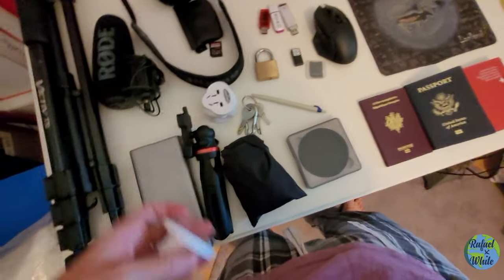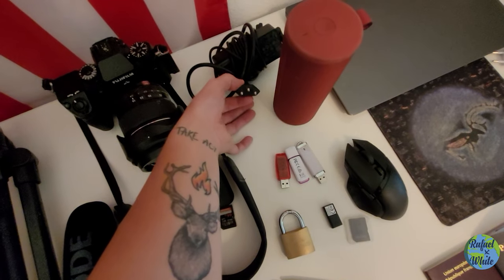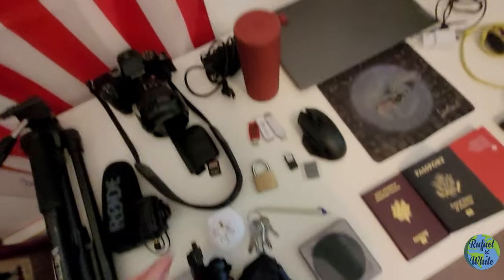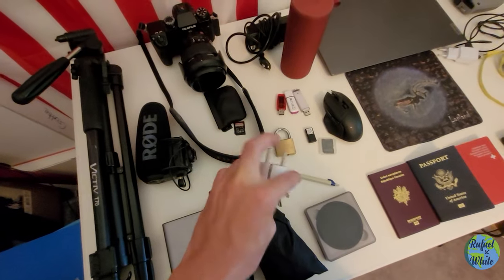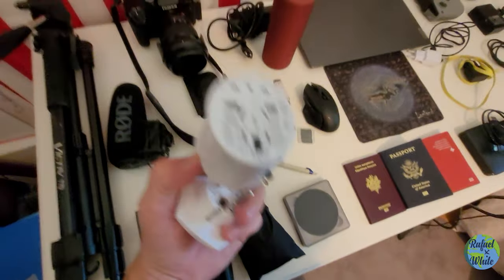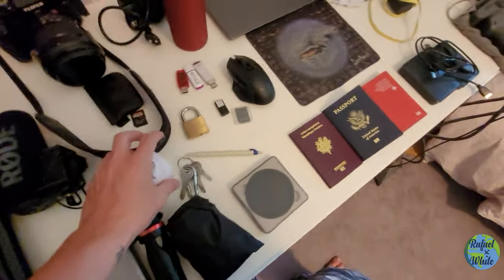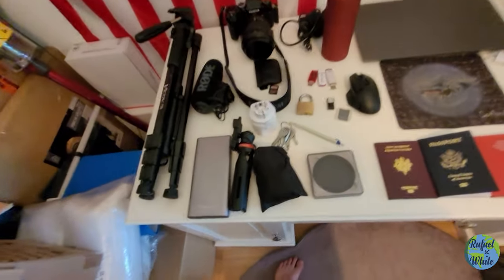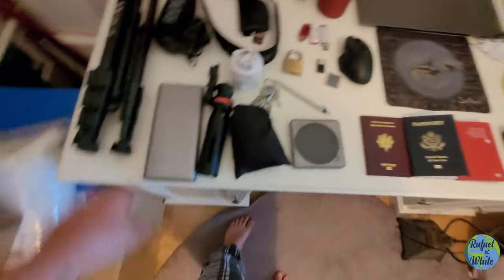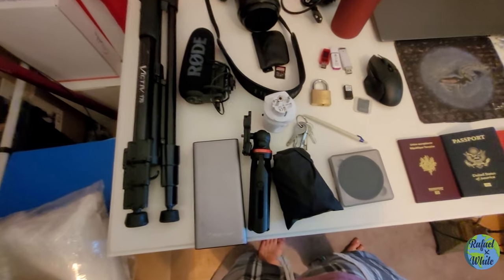These are two universal adapters, which are extremely useful on the road. I have the Swiss type with three metal pins, and I can plug those into the adapter which works in almost everything. There's also a universal outlet on it, so basically whenever I need to plug something in, I'll be able to.